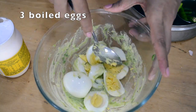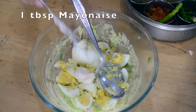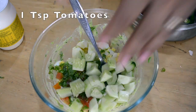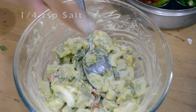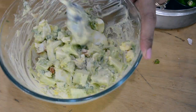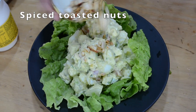Here I'm making a salad with three boiled eggs. I've added one tablespoon of mayonnaise, one teaspoon of onions, one teaspoon of tomatoes, one cucumber, salt, and some coriander leaves. You can add any vegetables you like. I also added some feta cheese, mixed it all together, and topped it with spiced toasted nuts — I made a video about those in my shorts.